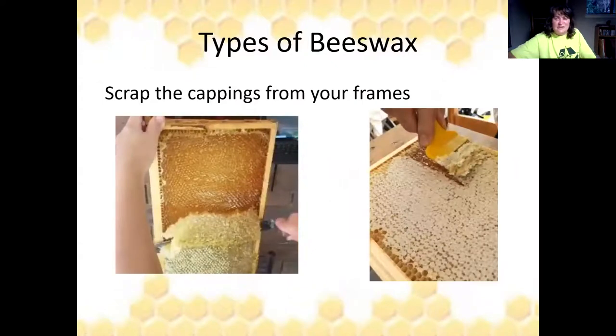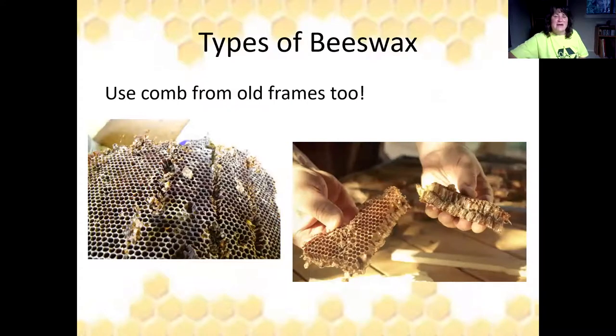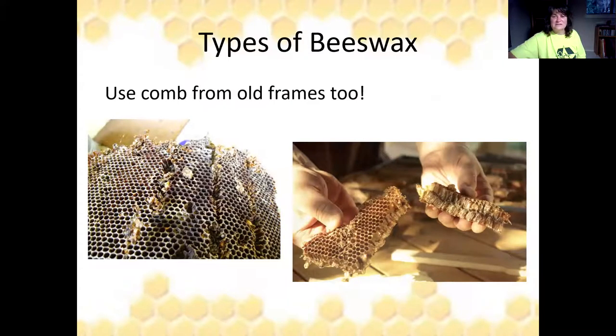Here are scrapings from cappings, and you can also get wax from burr comb. Bees sometimes build up off the top of plastic foundation, so you can scrape all that off. There's also burr comb in between boxes and old comb from your old frames. The most important thing is not to mix your waxes — melt these all in separate batches. Don't mess up that pretty white wax with this dark old brood comb that's full of cocoons. Keep them separated.